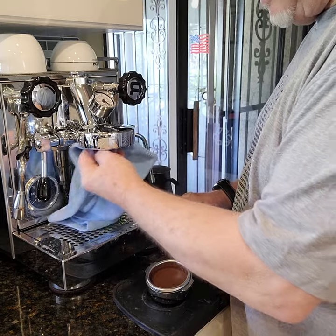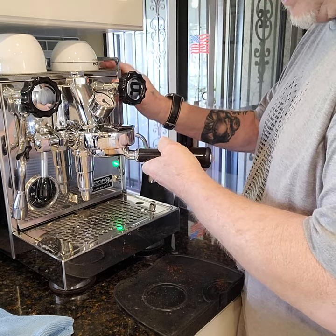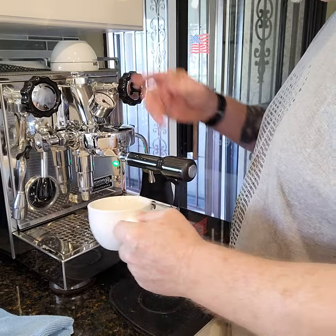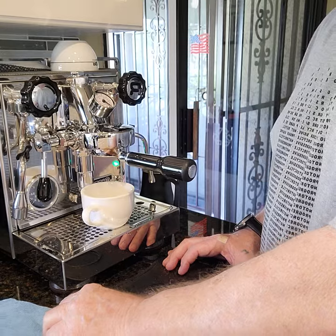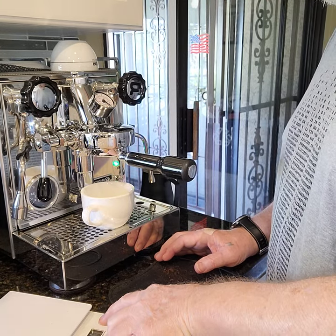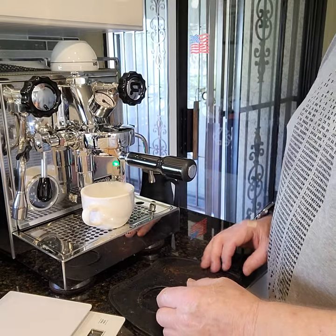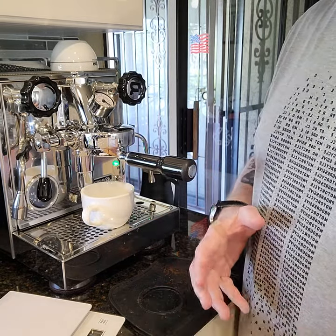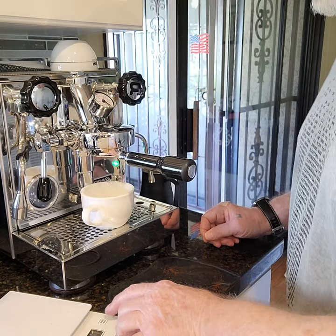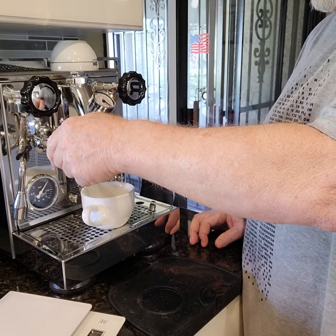It's a lot of water but it gets the job done. Now I'll put this back in the E61 group. We've got our warm cup up top — that really keeps the cups nice and warm. The way I do my timing is like Hoffman does: as soon as the first drop hits the cup, that's when I start. Pre-infusion with the Rocket is about 10 seconds.